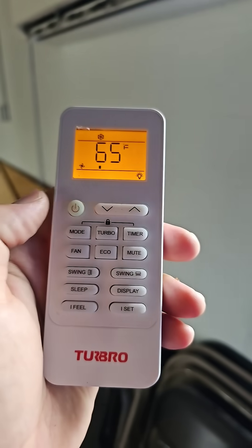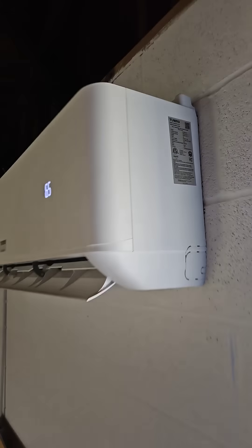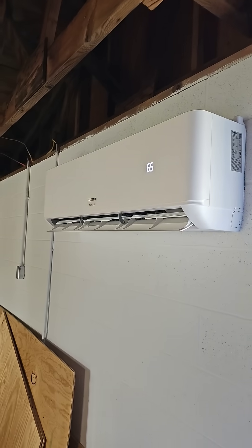Today I'm reviewing the Turbro single zone mini split. This is an 18K model, 230 volt, and this is the indoor wall mount air handler.